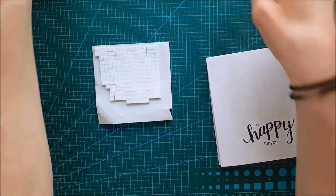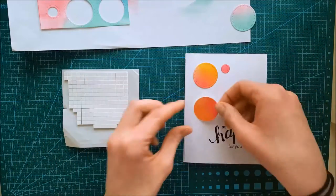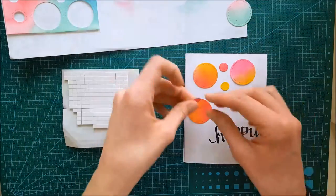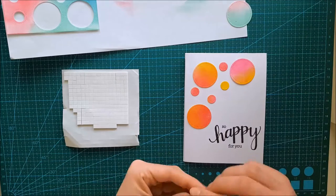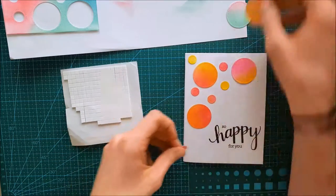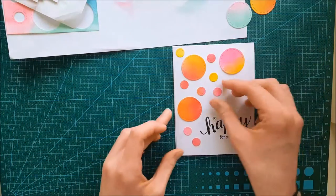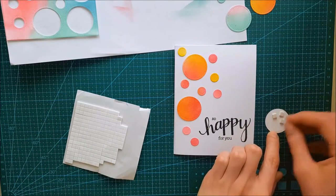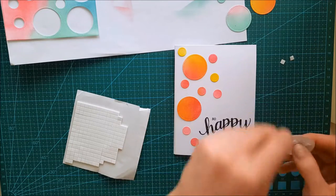Here comes the fun part — now we're going to place all those small circles we created. I'm figuring out which colors I want to use and deciding on the pinks, yellows, and oranges. I'm also figuring out the order and how many to use. I'm speeding this up because now I need to apply dimension tape to the back of each piece and peel off all those tiny pieces — it was hard to do the first time, so you don't need to see that part.